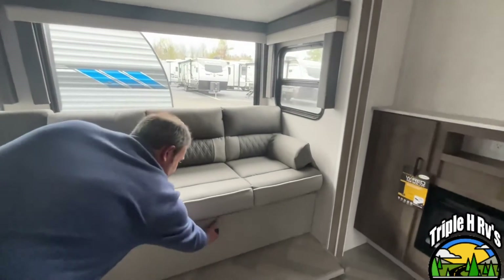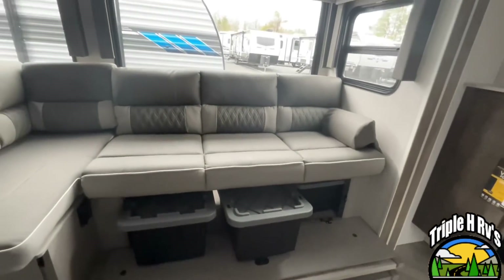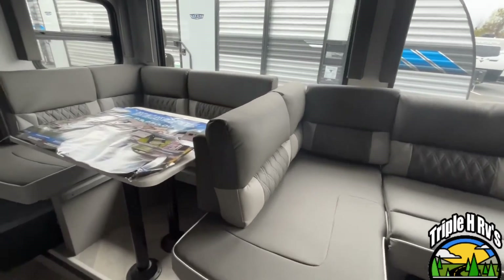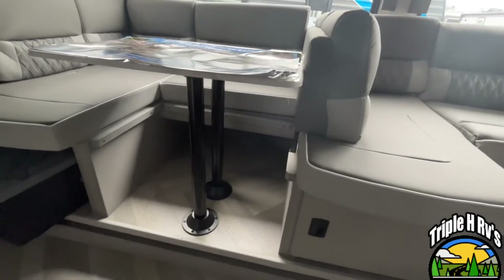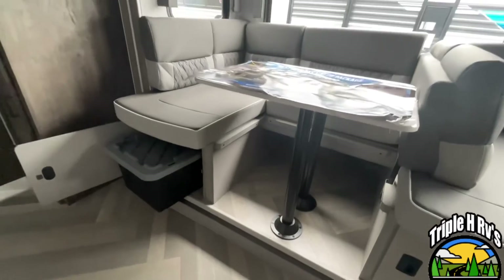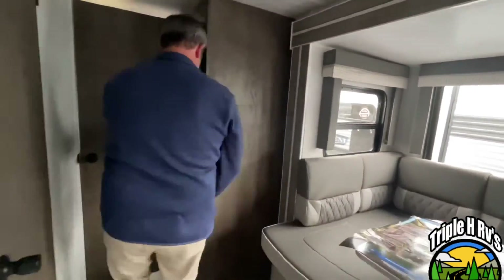This is going to be the Versa lounge. You've got storage totes underneath. This will jackknife if you need additional sleeping area. The back of this you will actually remove and turn it around to create a large U-shaped dinette, which will also drop down for more sleeping area. There is storage under both sides of your dinette — you're going to have a covered tote under both sides. And right back here you're going to have even more storage area that can be used as a pantry area or whatever you need it for.